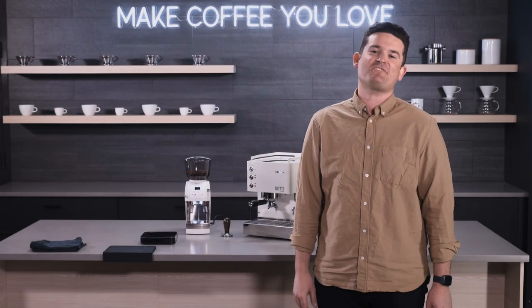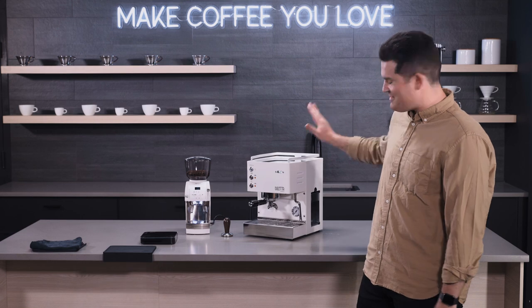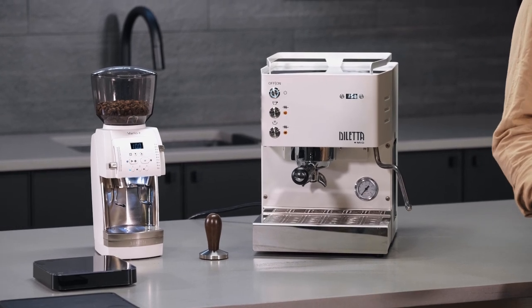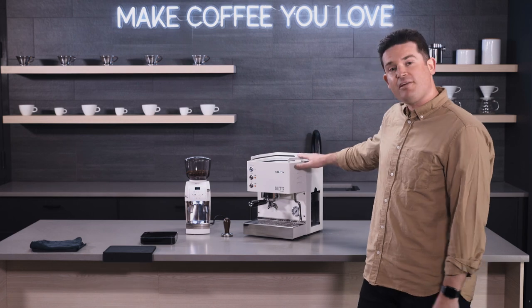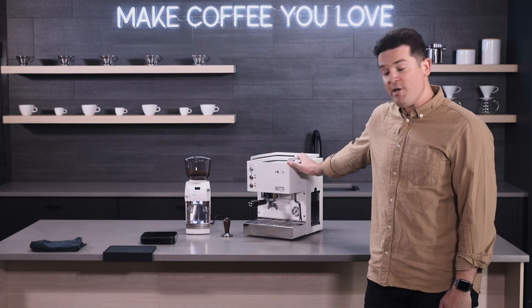Hey everyone, it's Madison from SCG. Thanks so much for joining me today. I'm super psyched to share some tips and tricks on the Diletta Mio. The Diletta line, we're really excited about at SCG. It's proprietary, so you're only going to find it here on our website. They're built in Italy by hand, certainly striking to look at, and I've been really enjoying getting to know the Diletta Mio.